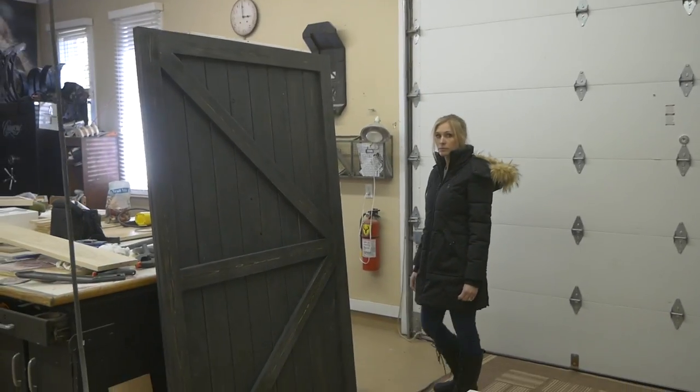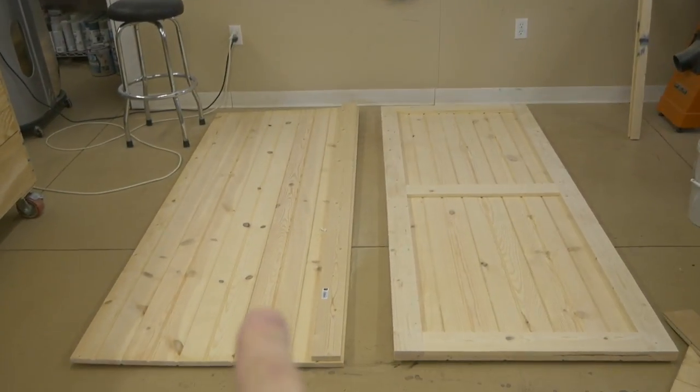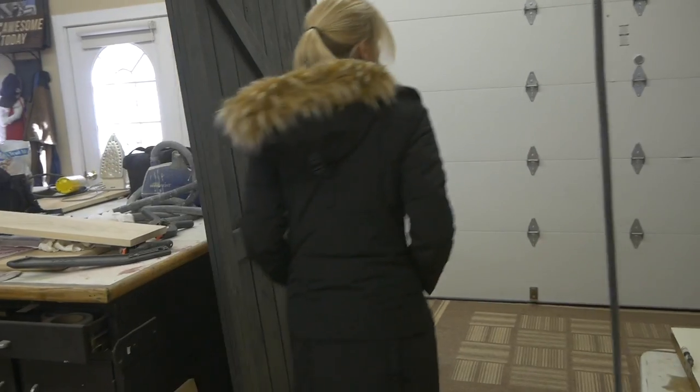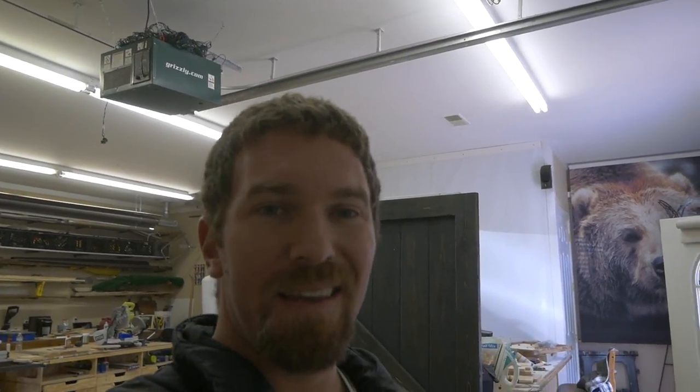We only got one of these doors completely done because I made the mistake of not buying enough wood to finish the other one. We still have to finish it — we're going to finish it tomorrow. We're going to run this door over to the flip house, and then we're meeting the landowner of the property that we're buying over at the property to get some paperwork from him. After that, I'm actually going to a Red Wings game, so that'll probably be the end of the vlog for today.